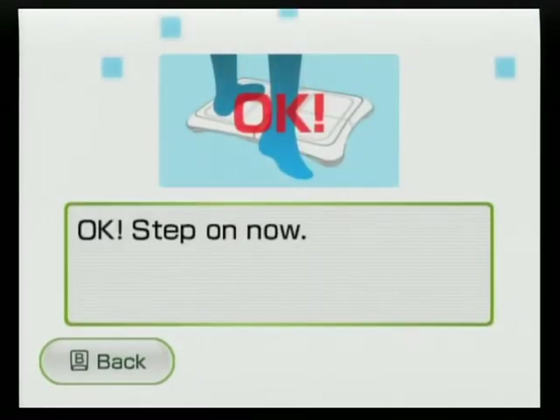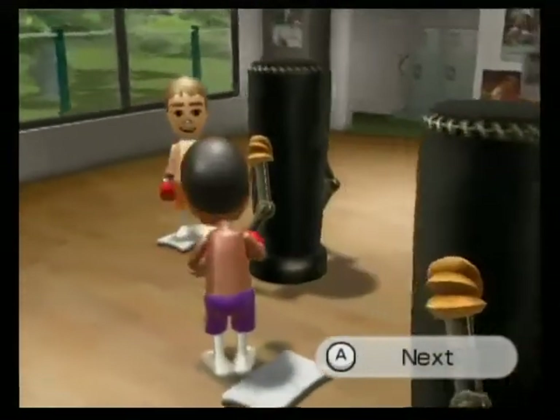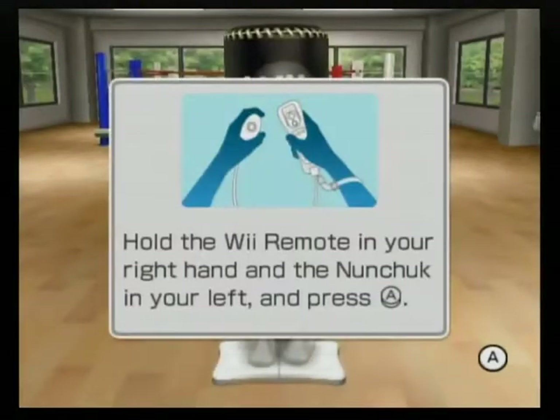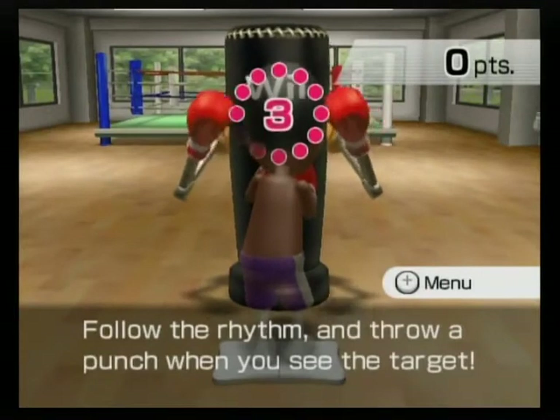Step on! Follow the rhythm and throw a punch when you see the target.